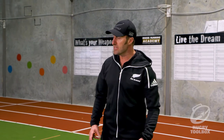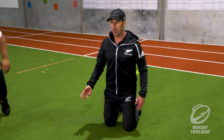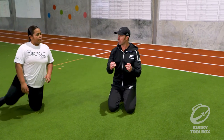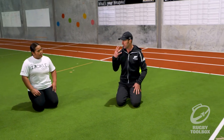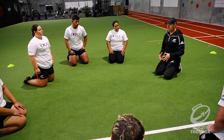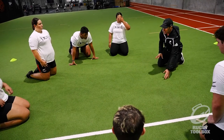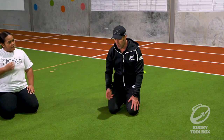We'll just get on our knees and start with probably the easiest type of bridge to do. We know what a plank is - all we're trying to do is replace our elbows with our head. It's quite hard if you haven't done much of this, so we're going to start by not putting the head too far away. The further our head is away in the bridge position, the harder it is because we're having to support more weight.